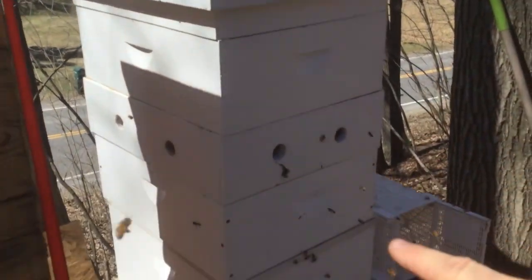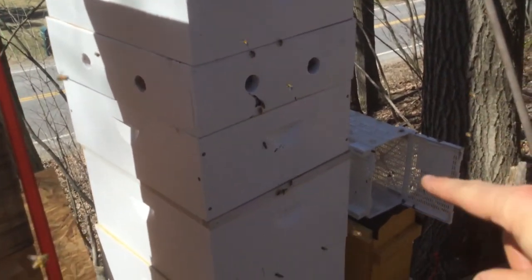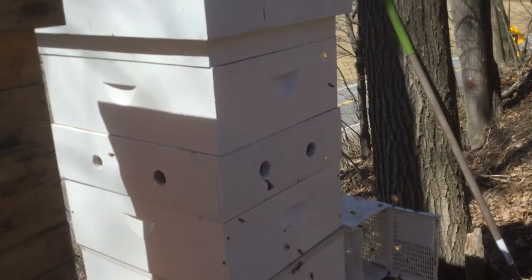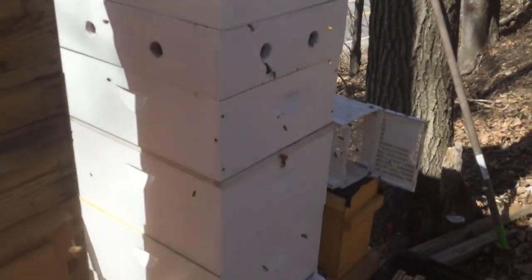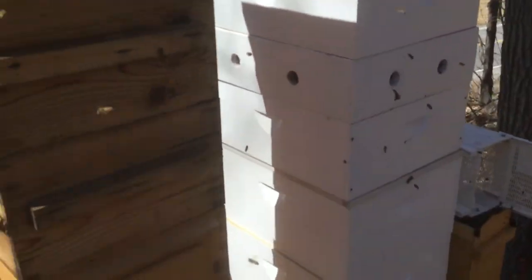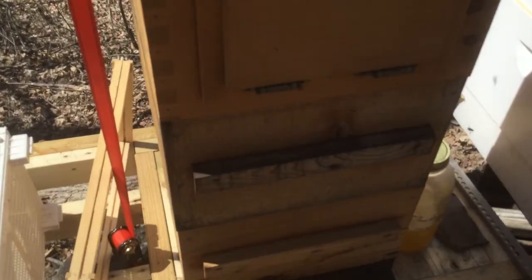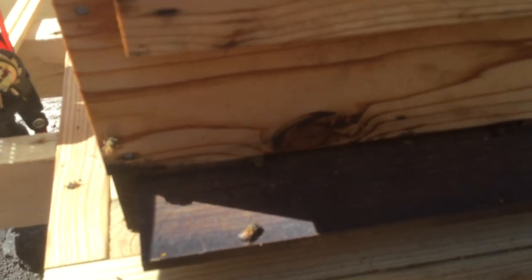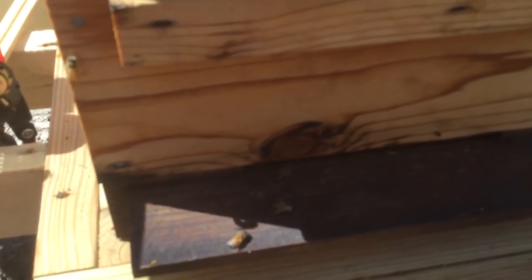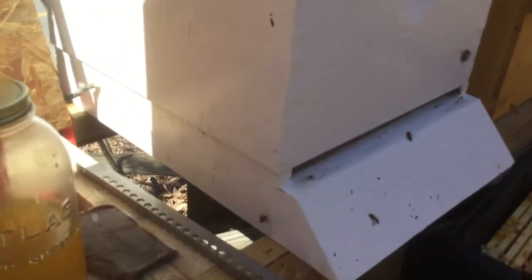One interesting thing about bees: there's poop all over the Langstroth. They don't poop in their package — they go outside to poop. So all this poop is from them holding it in the whole time they were in the package. They've got to come out and poop. You can see there's poop everywhere. Look at them all coming in with all that pollen — let's see if we can catch some. There's one!